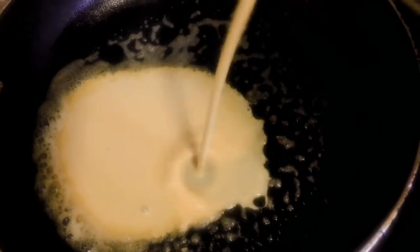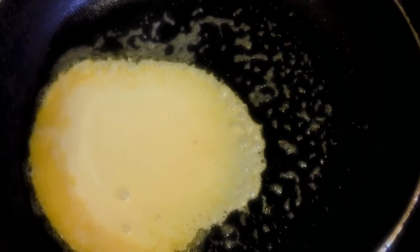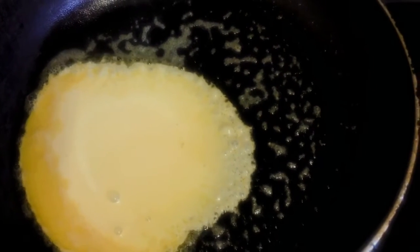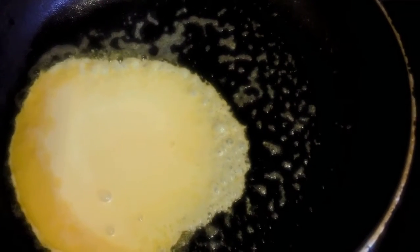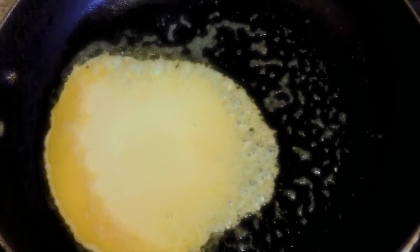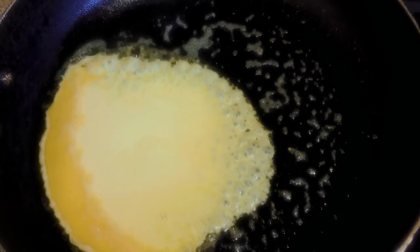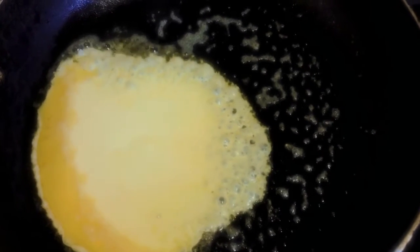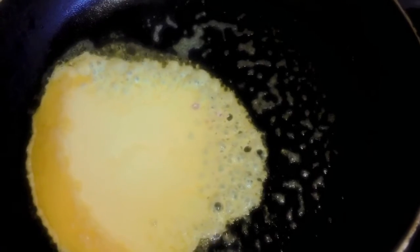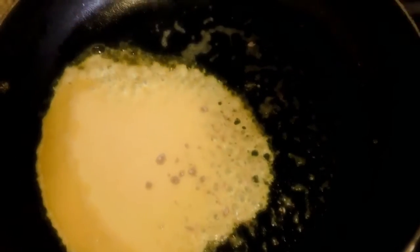I'm not pouring a lot, just a little bit. This Just Egg is five dollars a container — I've heard some places say six or seven, but it is what it is. One thing about veganism is a lot of products are actually more expensive than the actual products they are trying to mimic.